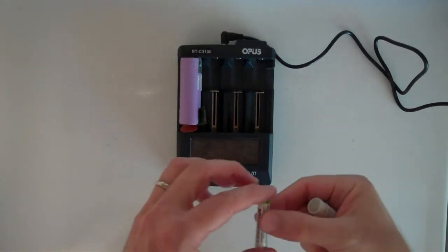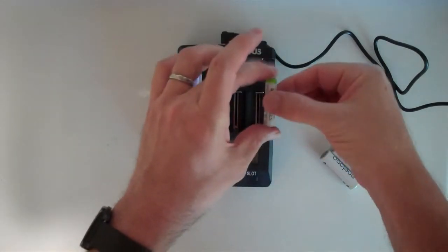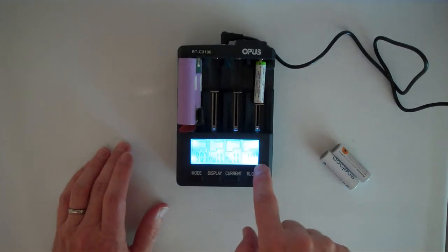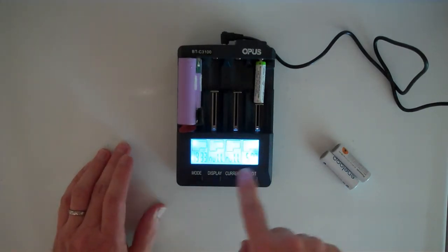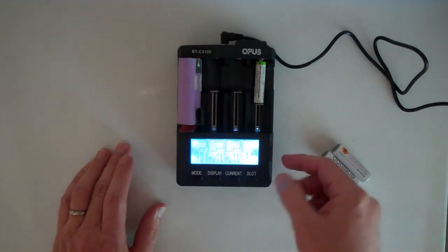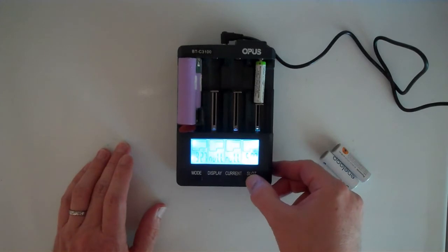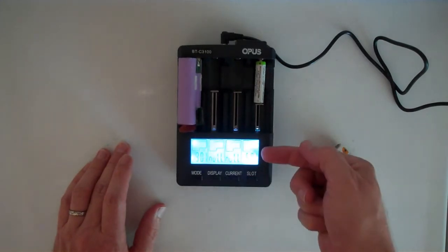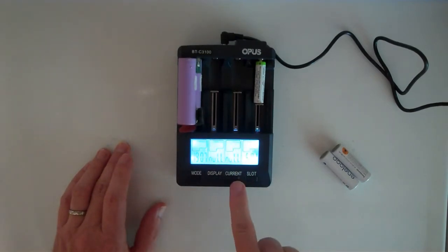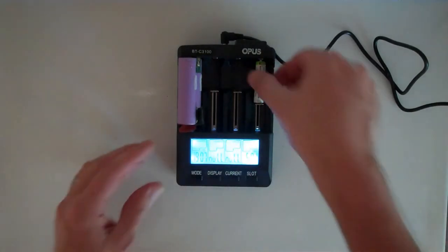I'm going to put in a small NiMH cell — it's at 1.44 volts. It's set to charge at 500 milliamps, which might be a little high. It's already started accepting it, so I'll move to this slot by pushing it four times. Then you can't just change the current once it starts going — you're stuck.